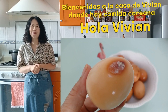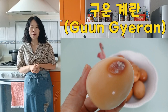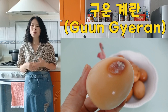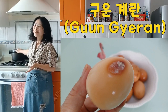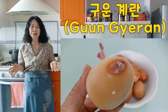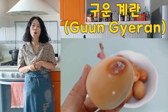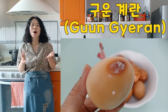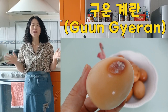Hoy les traigo una receta de cómo preparar huevo cocido estilo coreano. En mi video anterior les presenté cómo hacer huevo cocido al vapor usando la olla express. Pero mucha gente me pregunta cómo hacer el huevo si no hay olla express. Por eso hoy les voy a presentar cómo hacer huevo cocido usando olla normal.